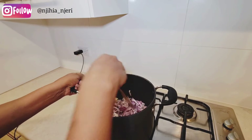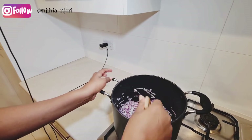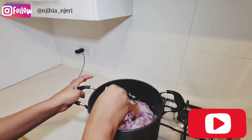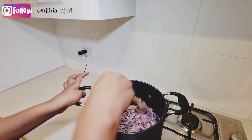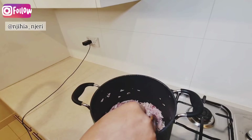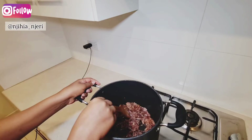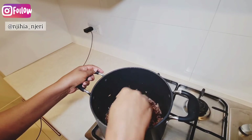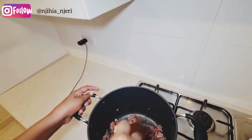I'll keep stirring the onions until they become golden brown. That golden brown color is what's going to give our pilau its beautiful color — we won't be using soy sauce, just the brown onions. I've been cooking the onions for about 10 minutes now, stirring so they don't stick.